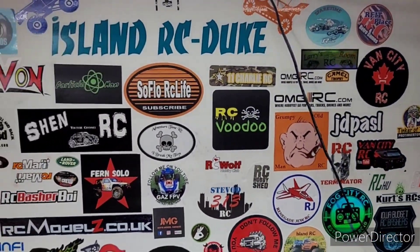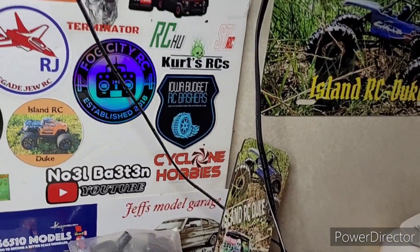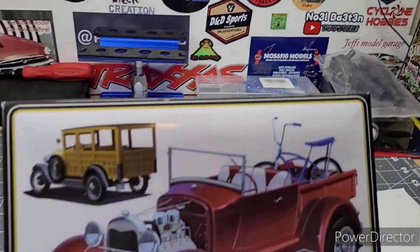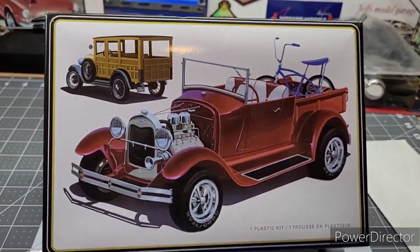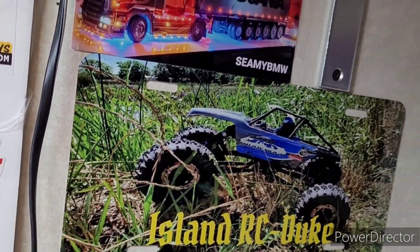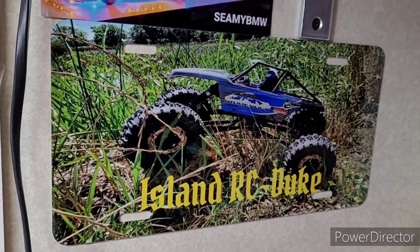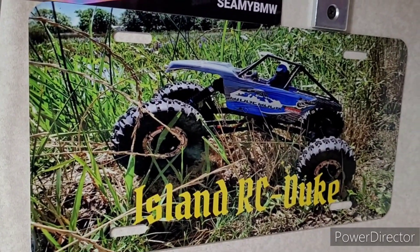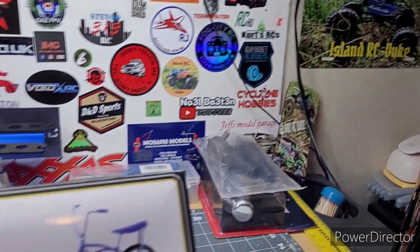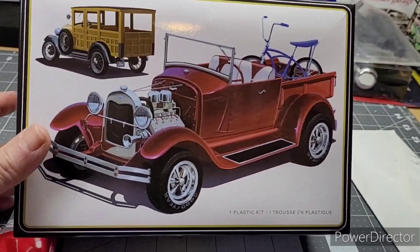I'm in the RC Dukes Hall of Fame right there — all these awesome people. You can see me right there. Check it out — it's printed into the license plate. I took a picture of my RC on the leather and the wife printed it into the license plate. That's cool, and it doesn't come off.